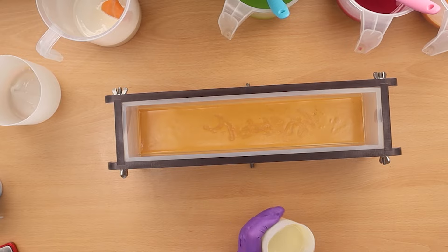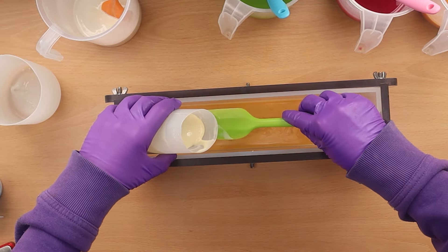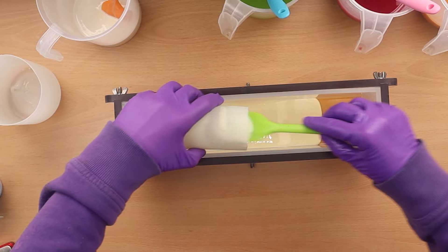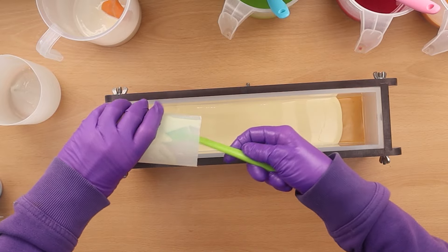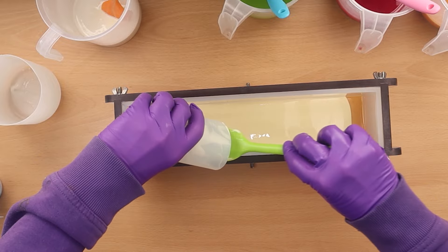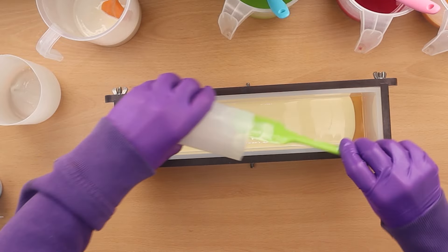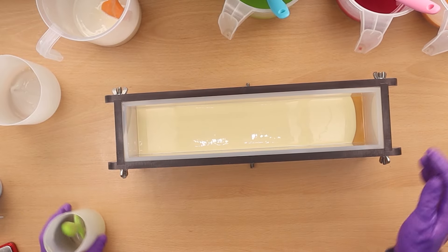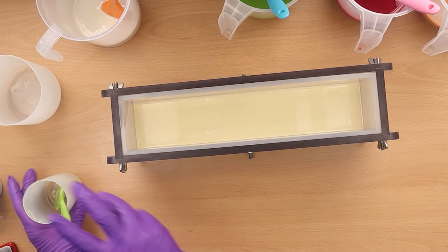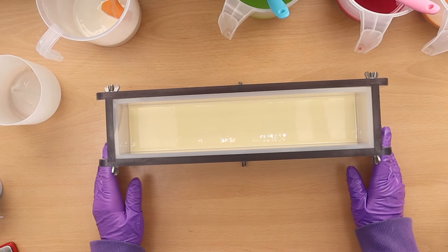Let's do our first colloidal oat layer. I've got my colloidal oat mixture, a tiny bit of lye solution, and sodium lactate — only a very small amount, so I'm using my little mini mixer. Let's bring the mold back and get this first colloidal oat layer in. This layer is going to be thinner than the others — the white layers are one third the size of the colour layers but I'm going to have three of them. There we are — that's spread out nicely.